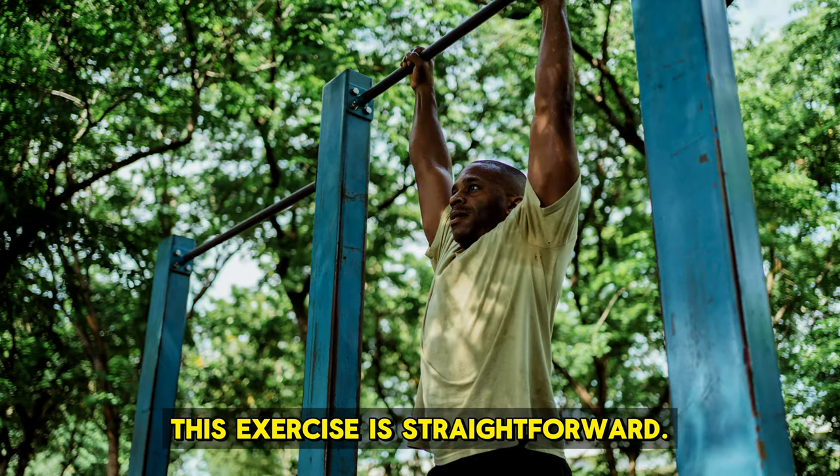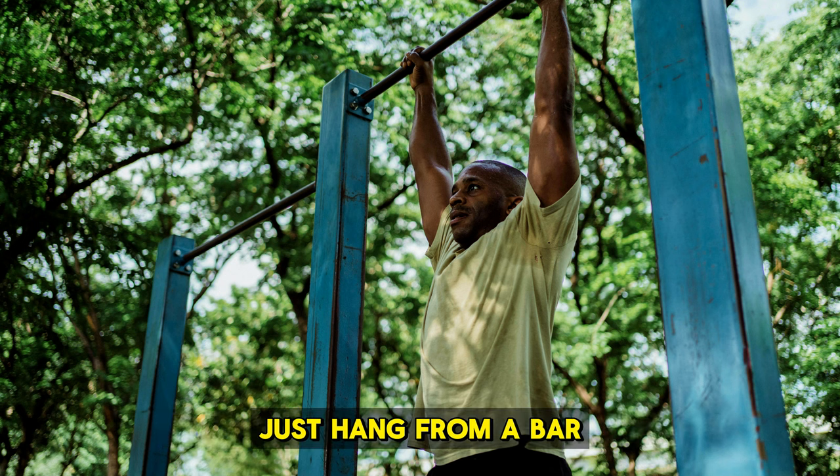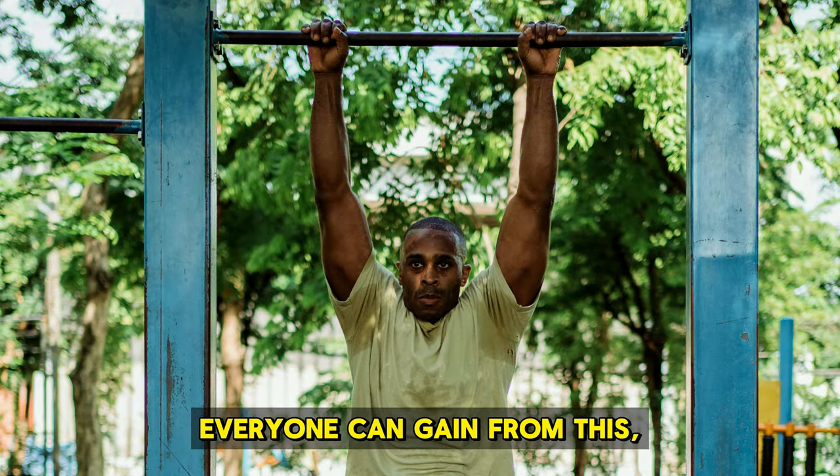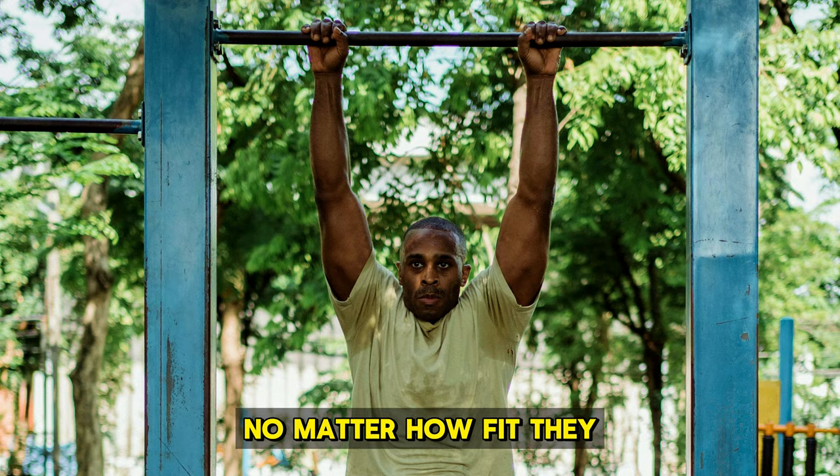What's a dead hang? This exercise is straightforward — just hang from a bar or even a strong tree branch without moving. It sounds easy, but it's not just for beginners. Everyone can gain from this, no matter how fit they are.